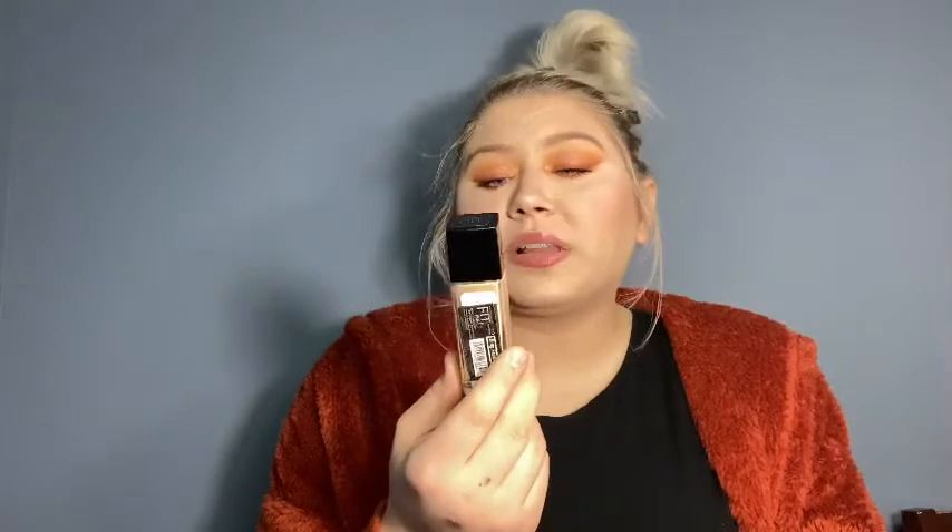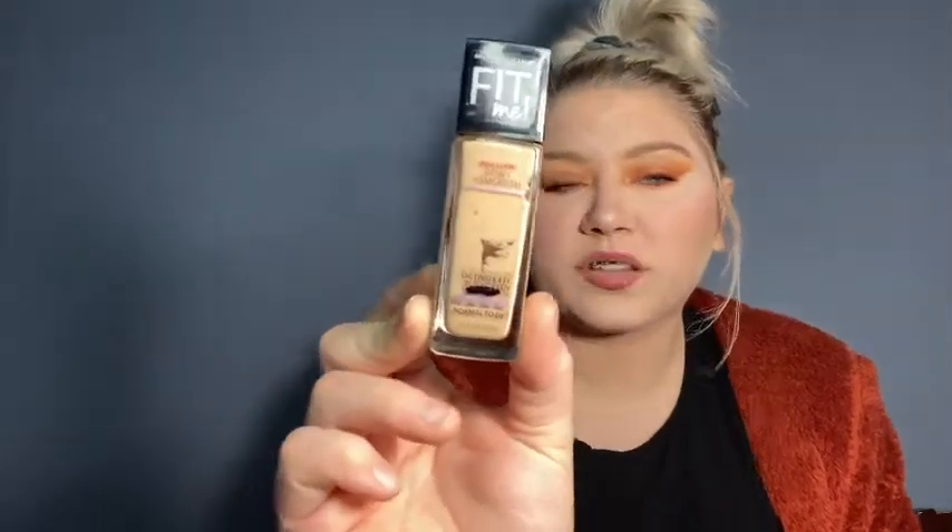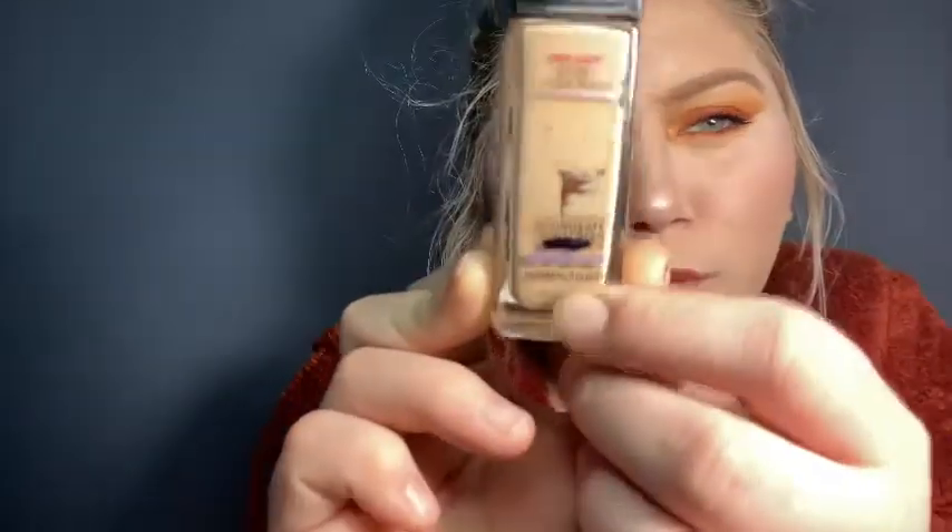To replace that I have the Maybelline Fit Me Dewy and Smooth Foundation for normal to dry skin in shade 110 Porcelain. I already marked it — it's all the way down here, only the tiniest bit left, and I definitely think I can use it all up. I love this foundation — by far one of my absolute favorite drugstore foundations. It works wonders and I want to use it up because I already have another full bottle. I have a problem.